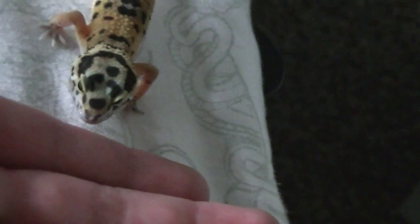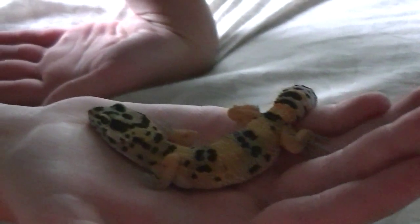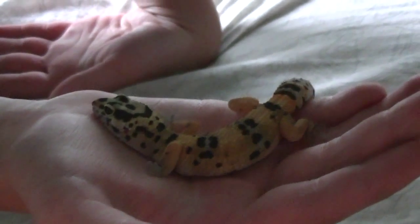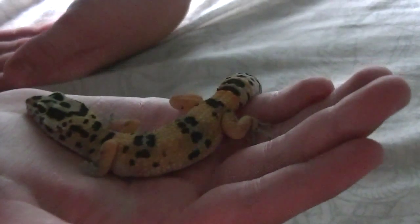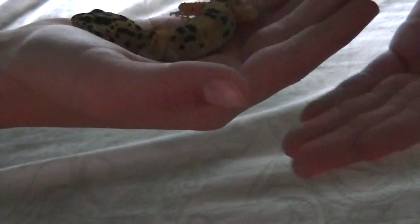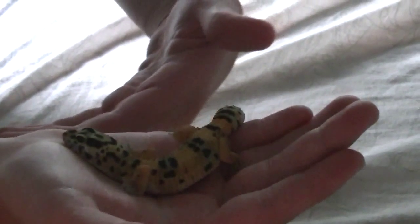One moment. I'll pause the video while I'm getting him in my hand. Right now he's trying to lay in my hand, so he's not really wanting to walk right now. But if he was, what I would do is I would take my hands and put them one after the other, and he would walk into my hands — or he would walk up my arm.